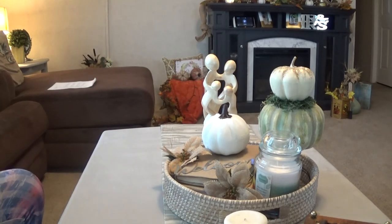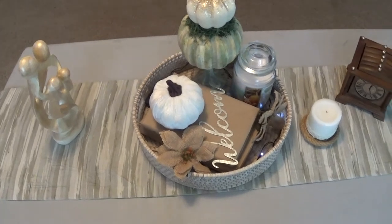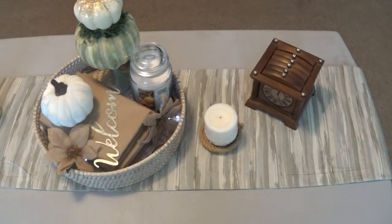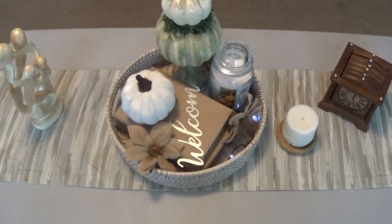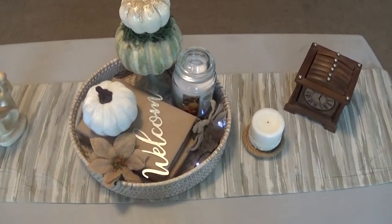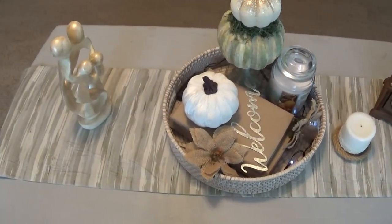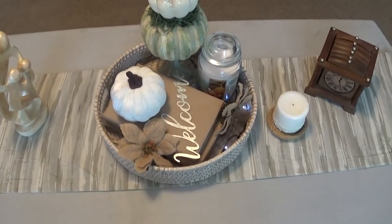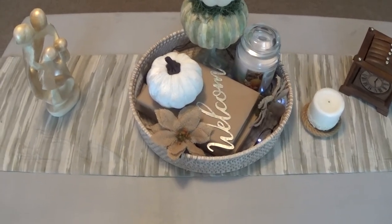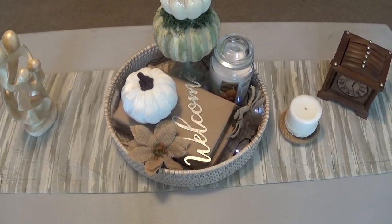So this is the final look. I think it's really simple but also really elegant, and it kind of lends into my farmhouse style — I think it looks absolutely great. Alright guys, if you enjoyed this video please give me a thumbs up, don't forget to subscribe, like, share, whatever you need to do, and I will see you guys in the next video. Talk to you then, bye!